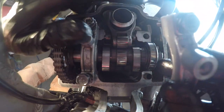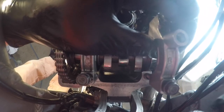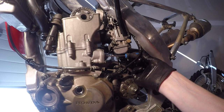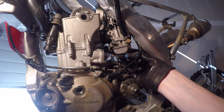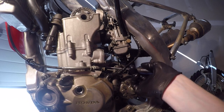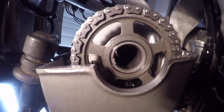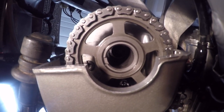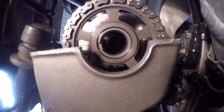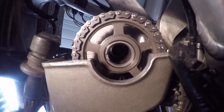Next, reinstall the cam holders so the cam doesn't flop around when you reapply chain tension. Go ahead and relieve the chain tension — that's going to rotate the entire cam to the rear, which makes those lines line up perfectly with the top of the cylinder head. It's a little hard to see, but that's pretty much it. It's not that big a job, and any questions let me know.